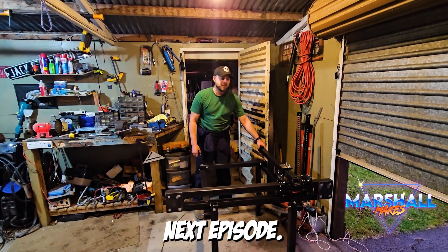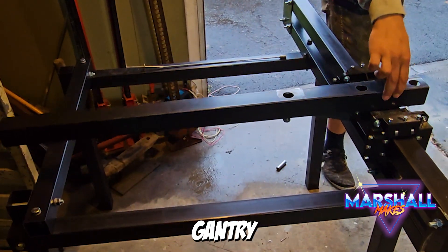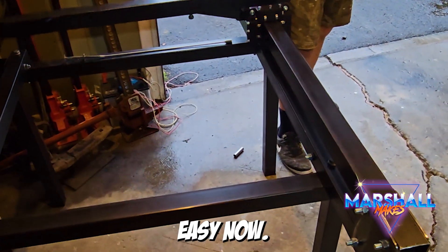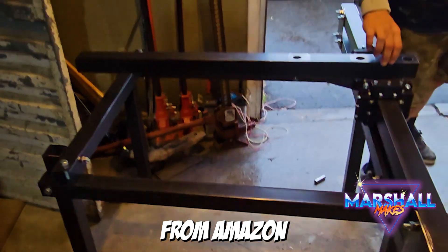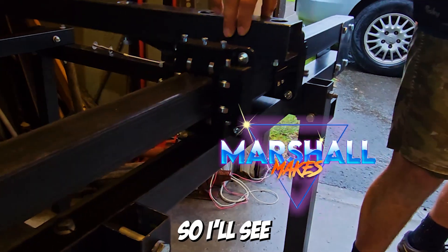So that's the first part of it done - the frame and the gantry. Easy. Now I've just got to wait for a few other things to get here from Amazon, and then we'll get straight into the motors and the controls. That should be next week, so I'll see you then.